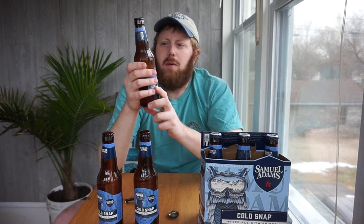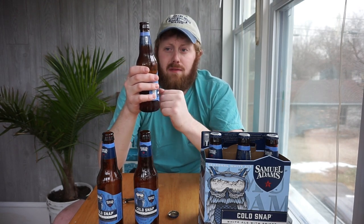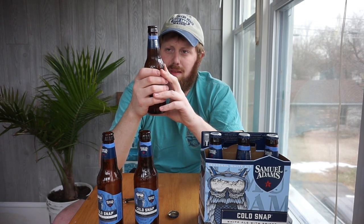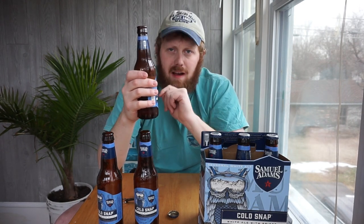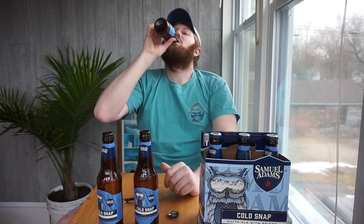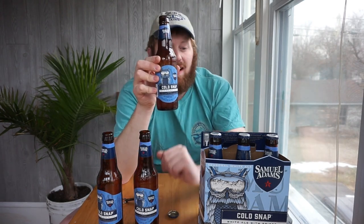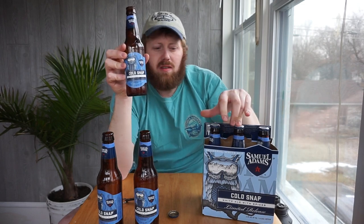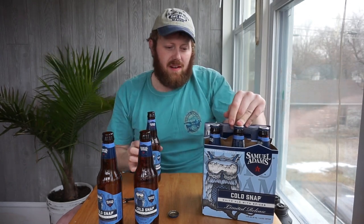That brings me on to: would I recommend this beer to you? On a scale of 1 to 5 of recommendability, where 1 is not recommendable and 5 is highly recommendable — based on everything including price and my own opinion — I'm going to give this a 5. I would highly recommend you guys picking this up. If this is in a store near you, pick it up before it has disappeared.